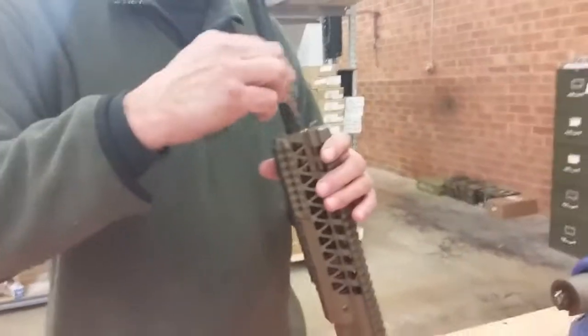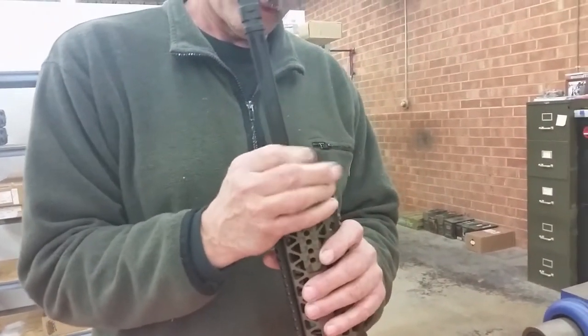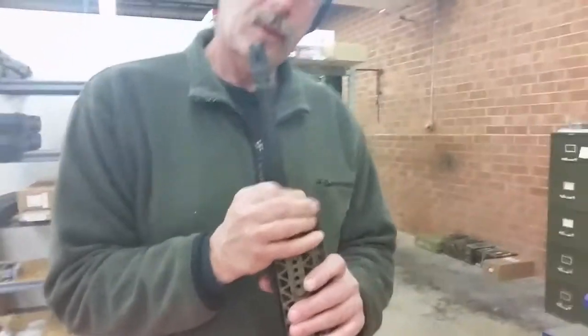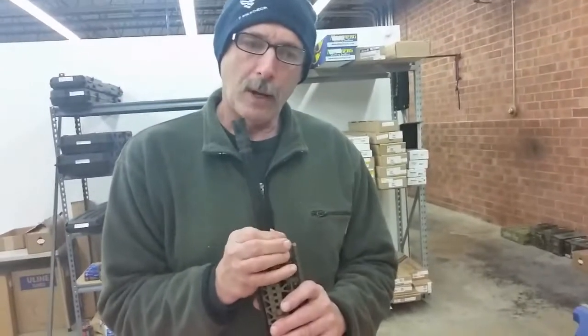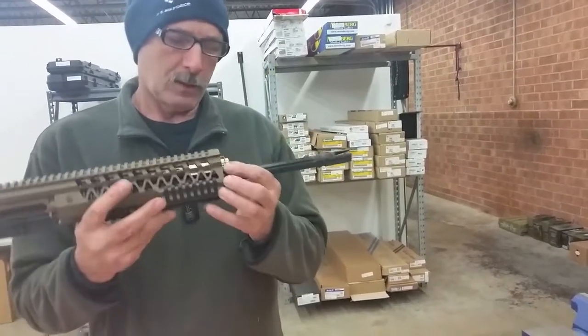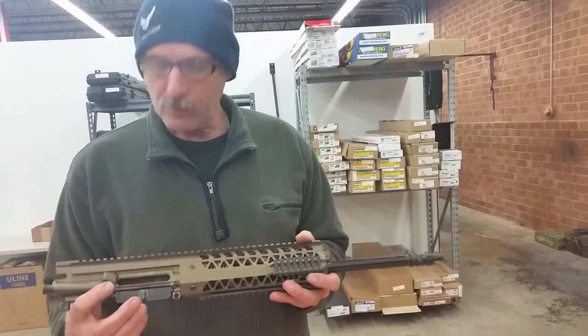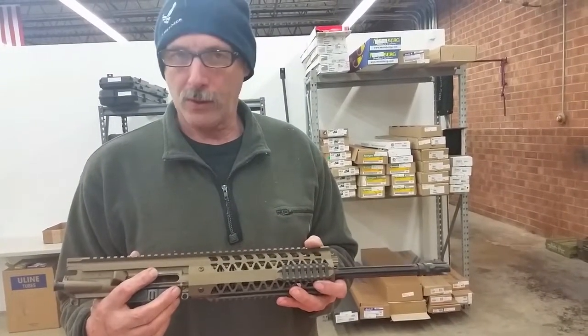Once that's done, install the knob and stem — thread it in. When this bottoms out, from the bottoming you'll have 18 to 20 clicks of short-stroke sub-window to run suppression devices.